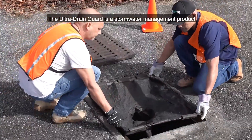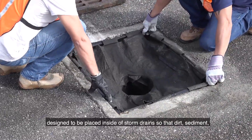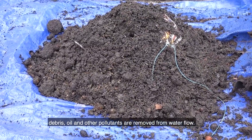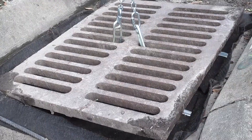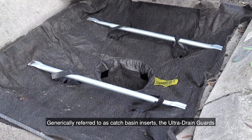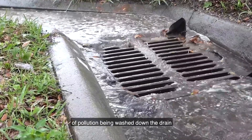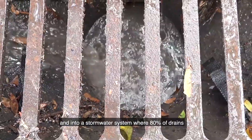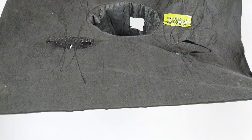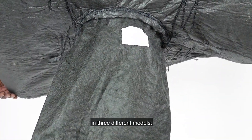The Ultra Drain Guard is a stormwater management product designed to be placed inside of storm drains so that dirt, sediment, debris, oil, and other pollutants are removed from water flow. Generically referred to as catch basin inserts, the Ultra Drain Guards are a simple yet effective solution to the ongoing challenge of pollution being washed down the drain and into a stormwater system, where 80% of drains go directly to a body of water without treatment.